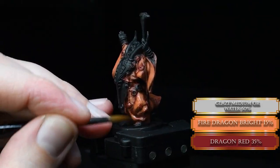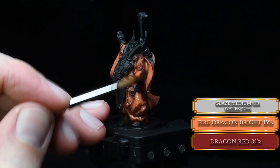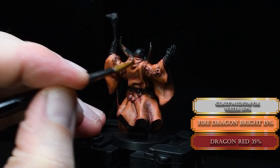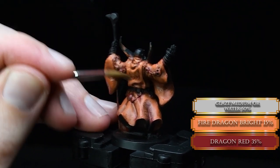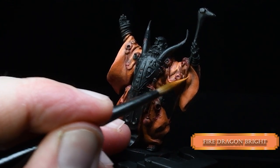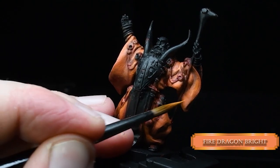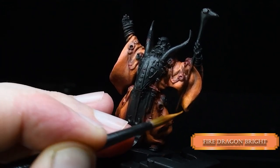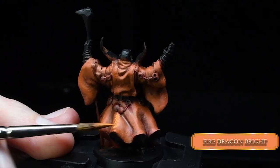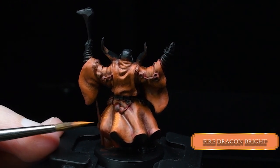Papa Laborc doesn't want you to do excessive layers either. Then we paint the next highlights with pure Fire Dragon Bright — it's a really nice orange color. All of a sudden, orange is not a hard color to paint, especially because we are using a black primer. We are building up our orange step by step, and we don't have to fight the poor coverage that orange paints usually have.